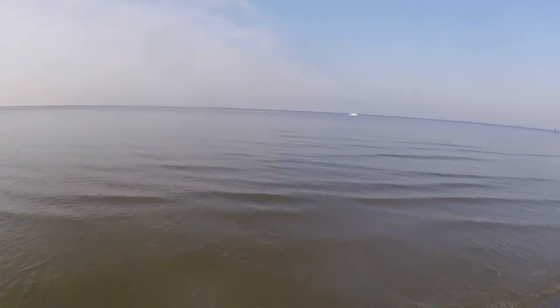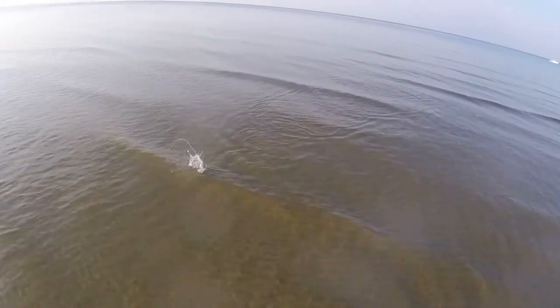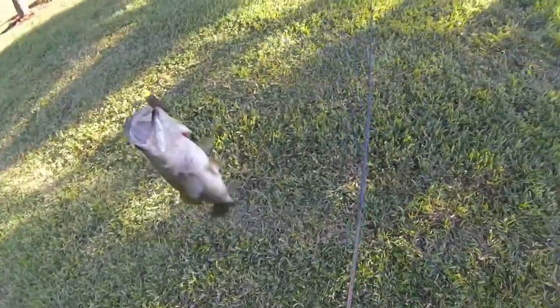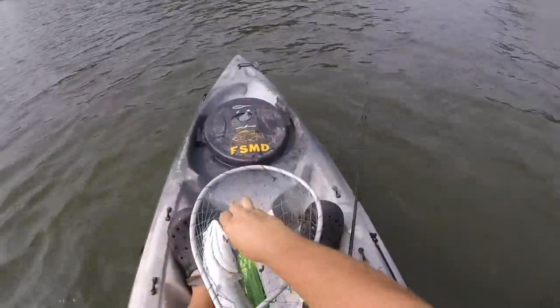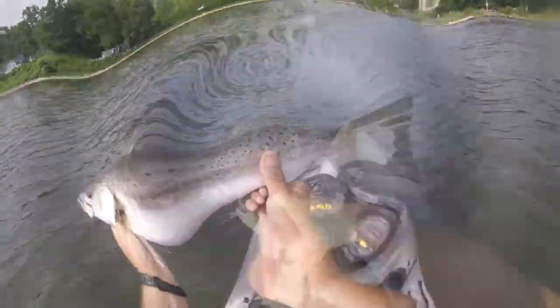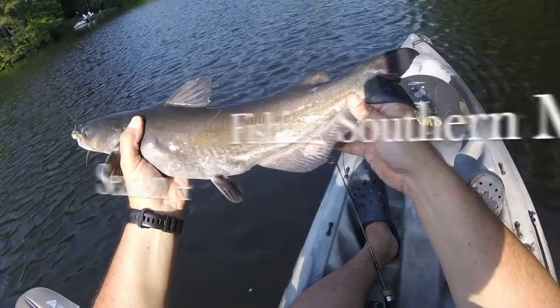It definitely made the bell ring. There's a fish on there — yes, there is. We got a little spot. Look at that thing. Nice little gator trout. Nice channel catfish here.